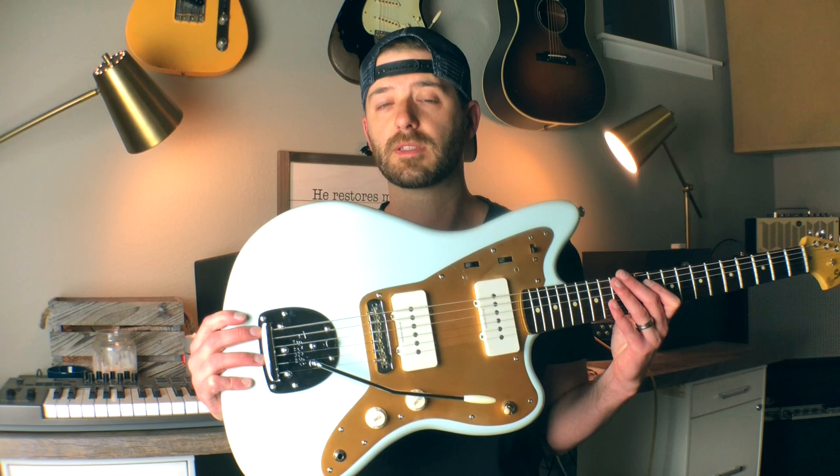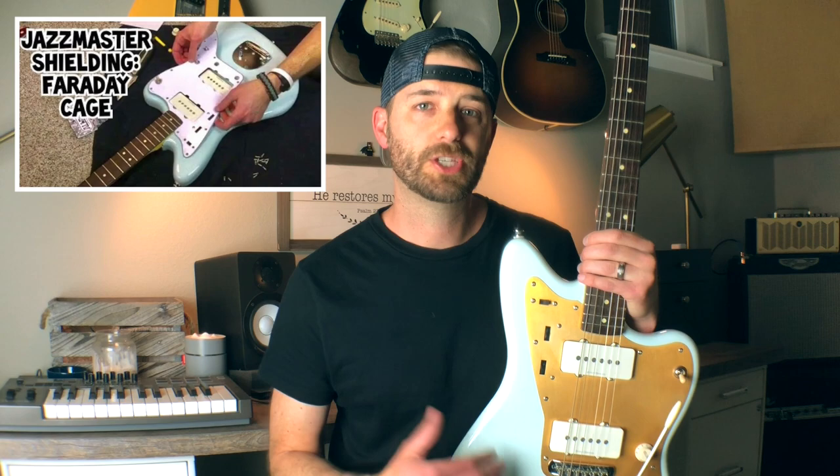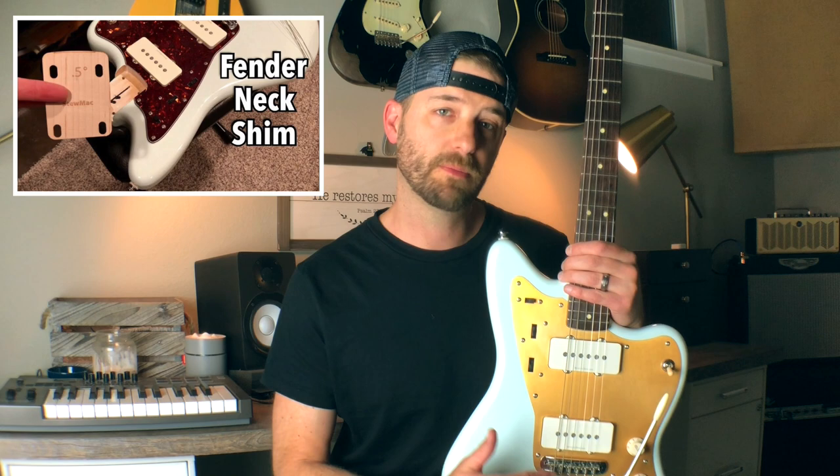I want to tell you about some modifications I've done to this guitar. Click on the 'I' in the upper part of the screen and it'll take you to a playlist with all the videos. I started by changing out the stock white pickguard to a tortoiseshell pickguard, went through a couple of iterations before settling on one I liked. From there I shielded the cavities to get rid of unwanted noise. I changed out the neck to one with nice block inlays and white binding, but then changed it back. I installed a shim in the neck to help the break angle off the back of the bridge, and added foam underneath the pickups to stop them from sinking. Most recently I changed out the tortoiseshell pickguard to a gold anodized pickguard.